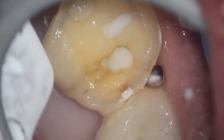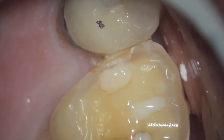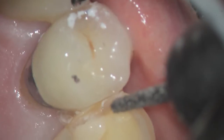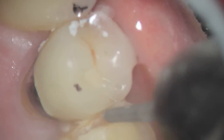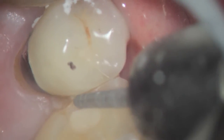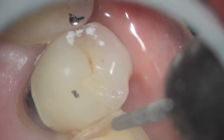You can see that there's some incipient decay that we're removing, and you can see the crack that was on the lingual that went all the way out to the buccal when that little filling was done. We're working now on the mesial aspect and removing the contact area so that the complete contact will be in the restoration — that will allow us to seat it very nicely.